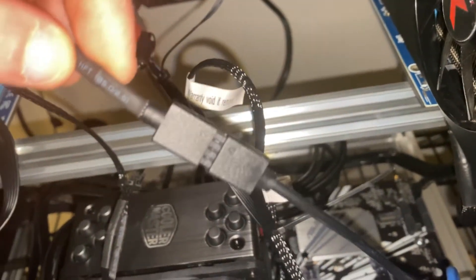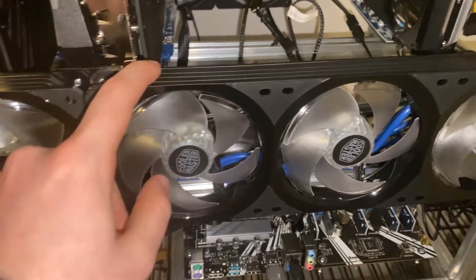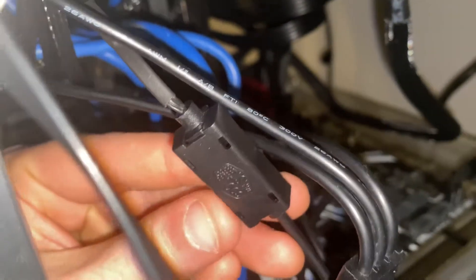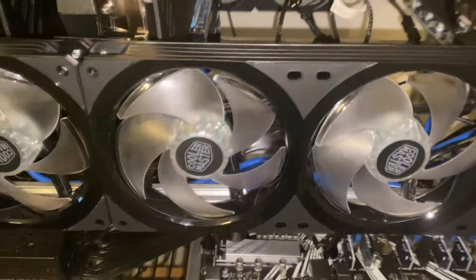Here is the RGB splitter — we have it connected right here to the CPU cooler. Unfortunately these two fans have separate pins, so I actually had to plug both of them into the other two slots. Sorry, I cannot video worth crap. So yeah, let's get the power on.